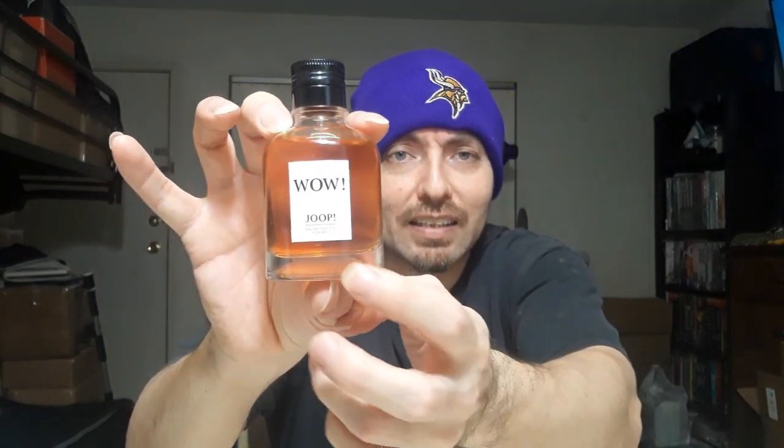It looks nice, has a thick base at the bottom, and the color of the juice looks cool. This was launched back in 2017. I gotta give kudos to the nose behind this — I think his name was Reynald something. I'll put a picture of him right here in the video after I finish recording.